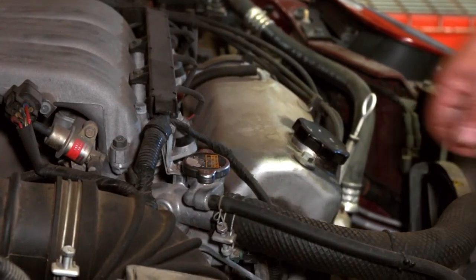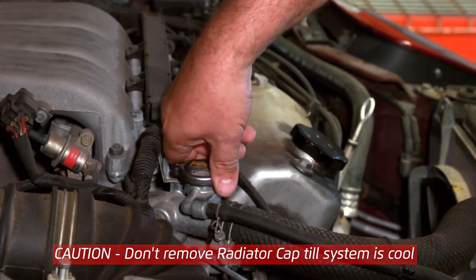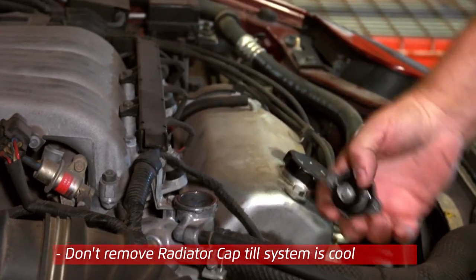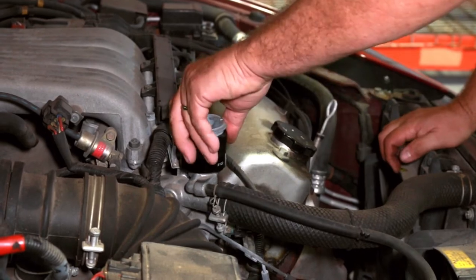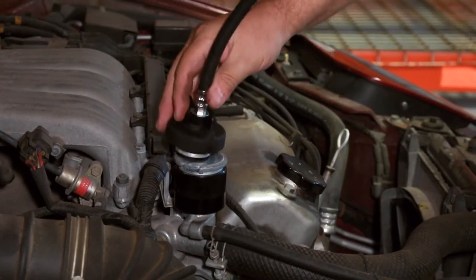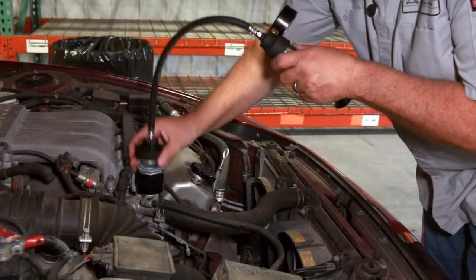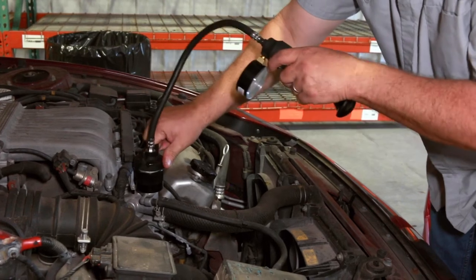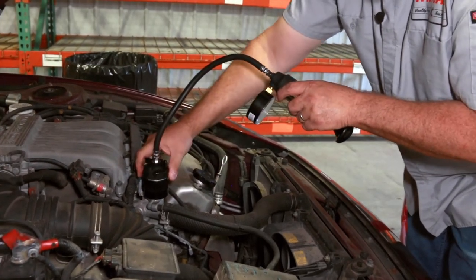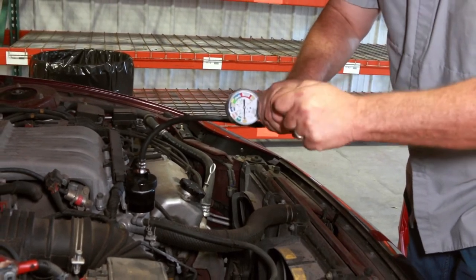To test a system with a metal radiator cap, remove the cap making sure the coolant is cool and the system is not under pressure. If it requires an adapter, install the adapter. Install the MT300 Tester, making sure the handle is parallel to the lower handle. Release the upper handle to seal, and pump the system to system pressure.